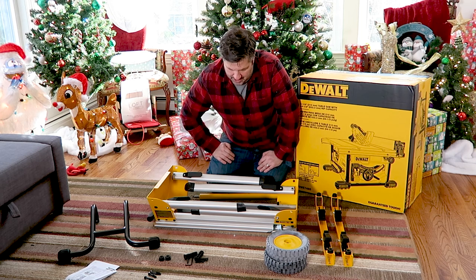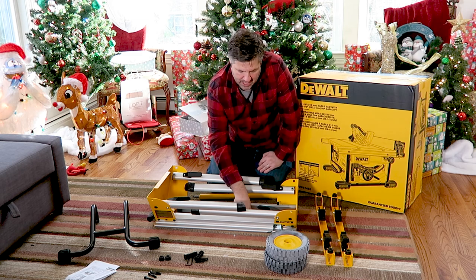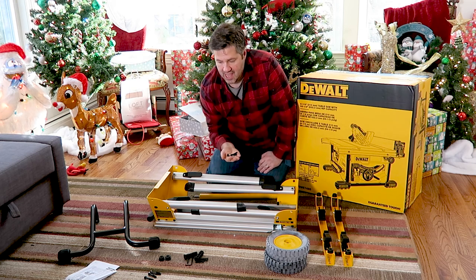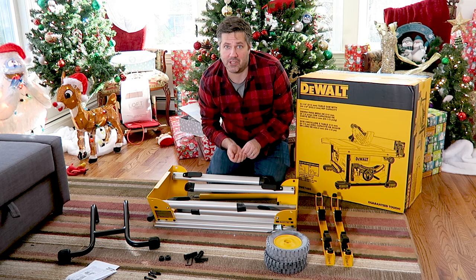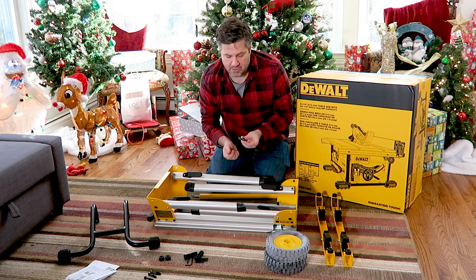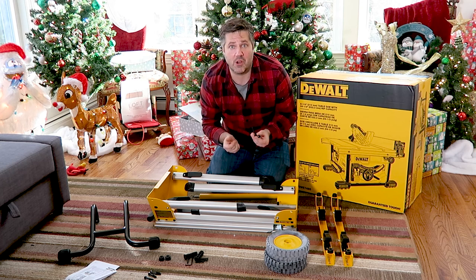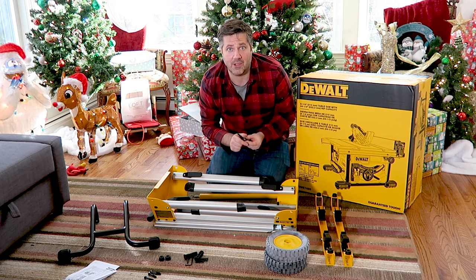To install the axle we need two carriage bolts, two washers, and two locking nuts. This isn't very clear because the kit comes with a bunch of different bolts, but carriage bolts have a little square indentation underneath the heads, and there are only two of them in the hardware pack. Let's go ahead and install the axle.